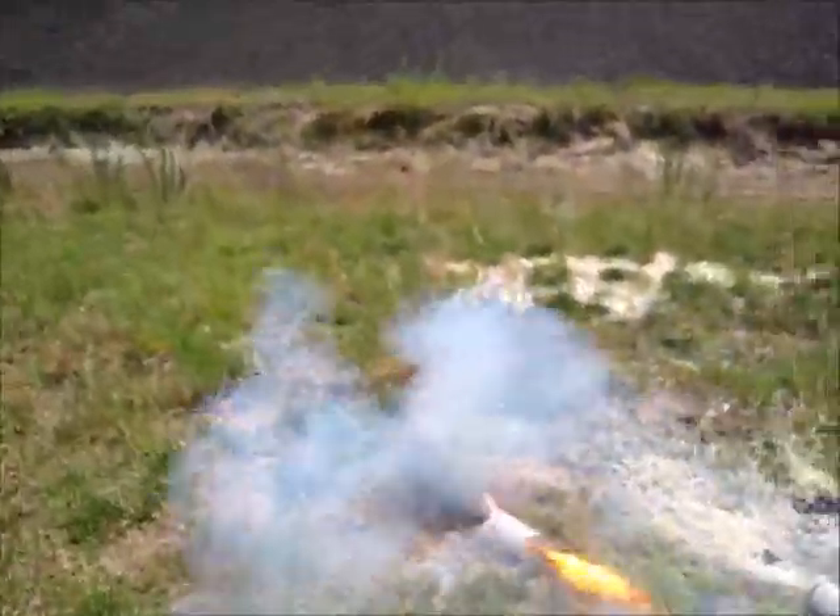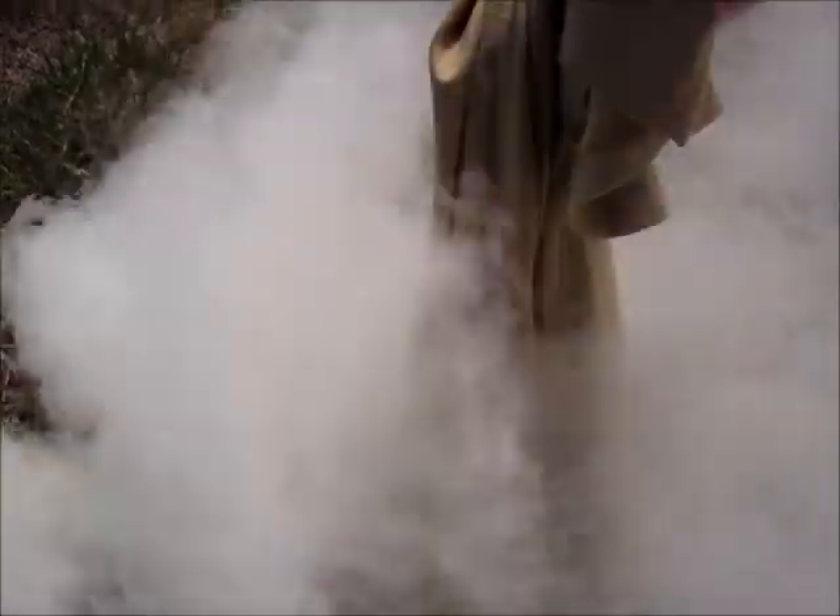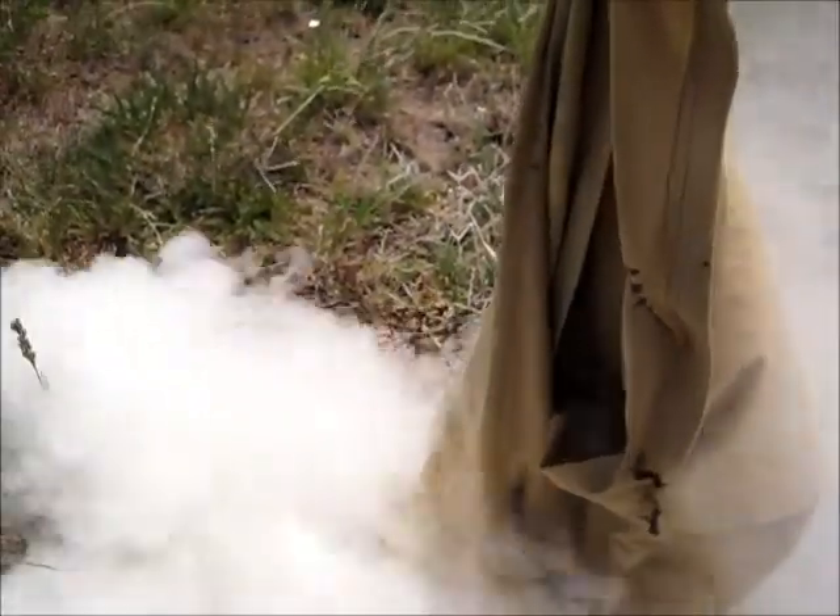Now the next thing we're going to do is throw another smoke grenade, and this time we're going to put a Merino wool t-shirt on there and we'll see what happens. Alright, one more — got our Icebreaker Merino here, we'll put it down there and see what kind of result we get. Same thing, holding it right where the flame and the smoke pops out, we'll pull this away.